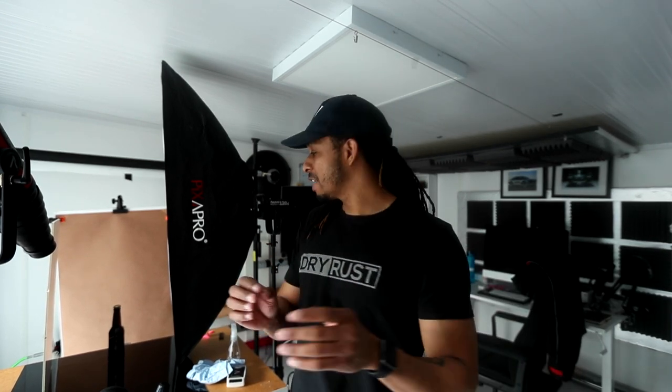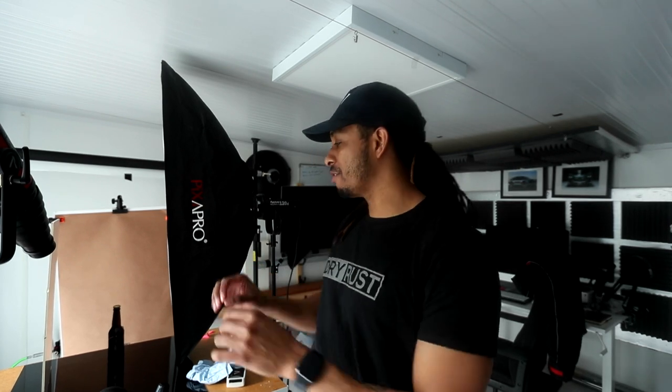Hey guys, what's up and welcome back to the channel. If you're new here, do consider subscribing if you want to see more content like this. Today, as the title suggests, I'm going to take you through the process of shooting a photograph of a beer bottle and editing that.